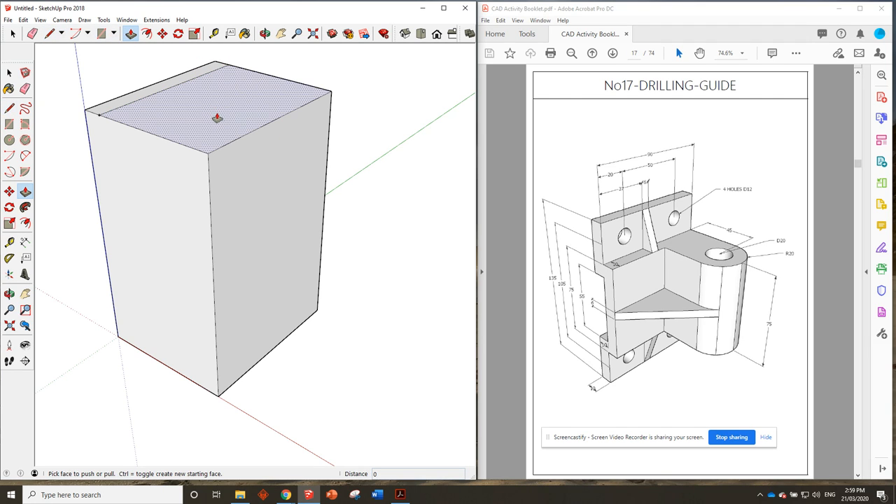We need to push that down — it doesn't actually tell us how much, so what we have to do is use the dimension given: it says 75 millimeters from there to there. Because this seems to be a symmetrical shape, we can say that if we have the center point here and go half of 55 to there, then half of 75 to there, half of 105 will give us the center of those circles.